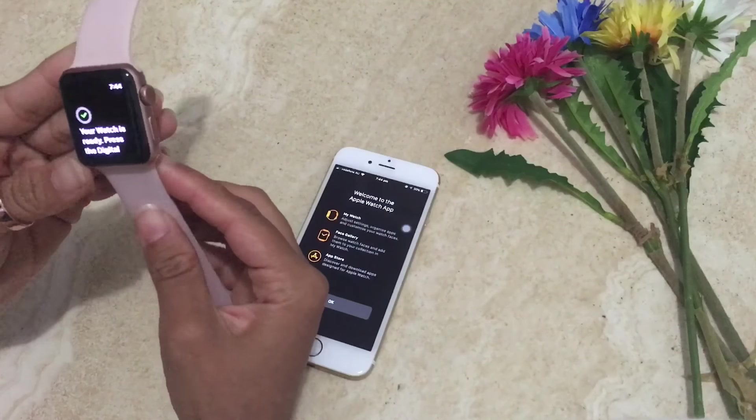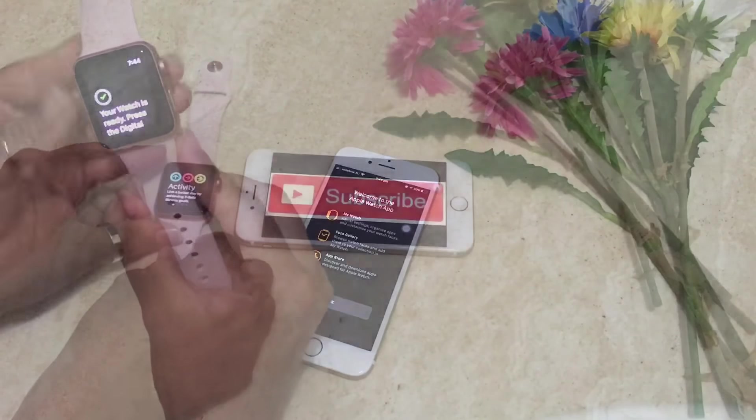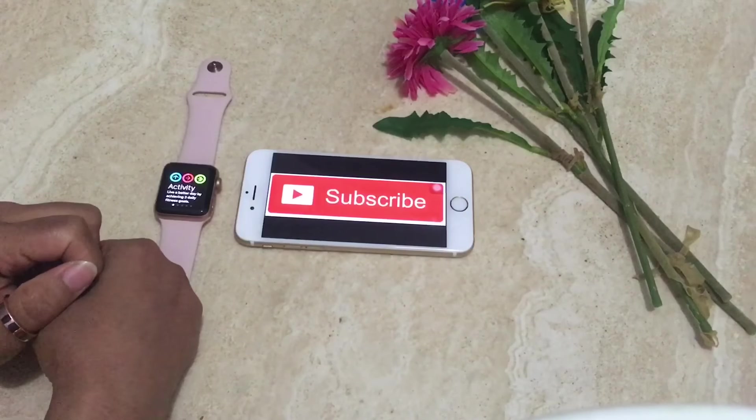See you guys — that's pretty much it for this video. Thanks a lot for watching, and please don't forget to subscribe.